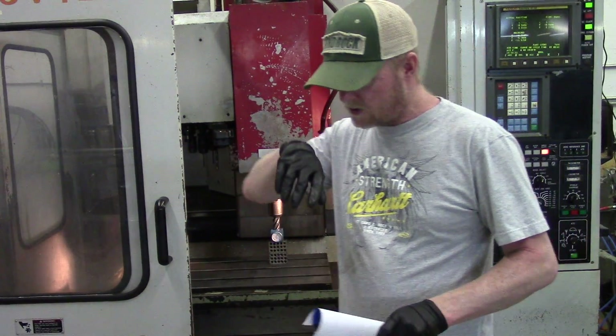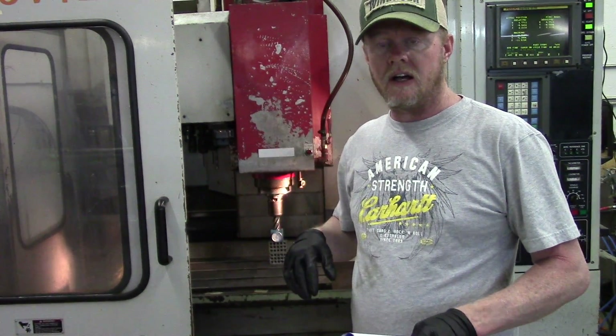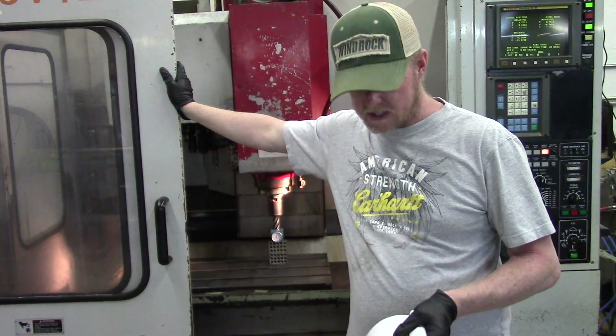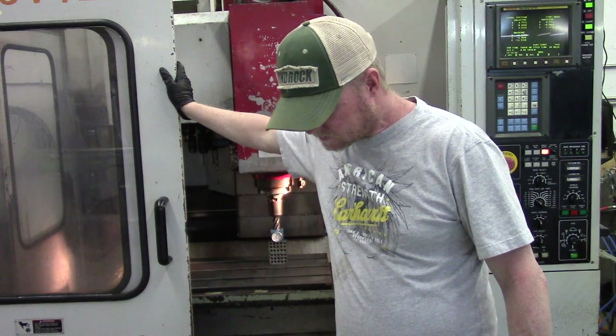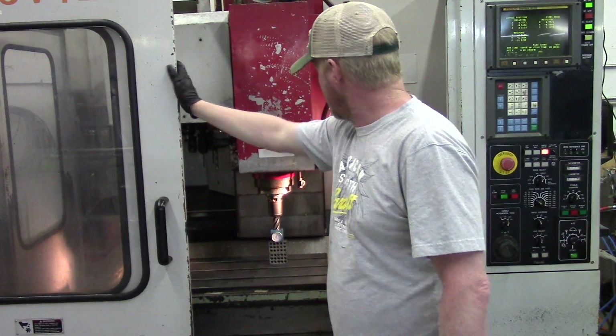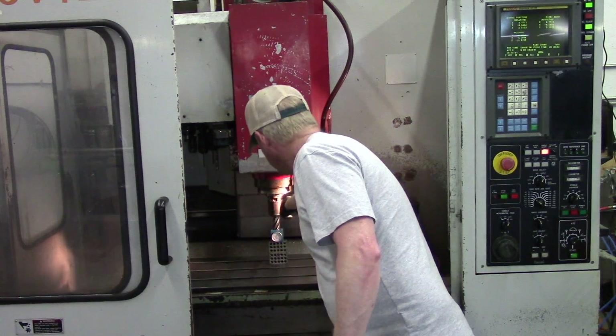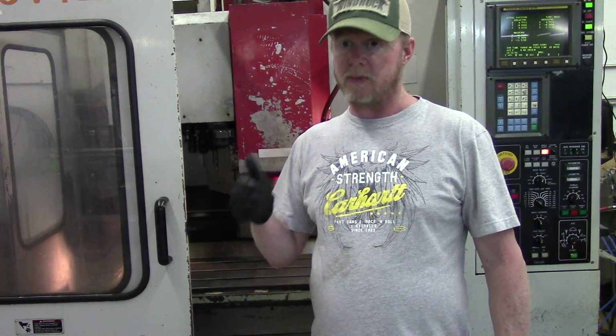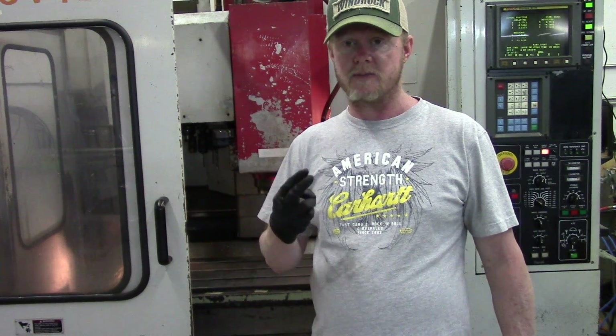Today I'm going through the tools I have and setting tool offsets. What I've chosen to do on this machine is use what's called a positive offset, basically off of the gauge line. It doesn't really matter if you're exact unless you're using a preset. You want to end up with two reference points — the face of the spindle is the gauge line I'm going to use.